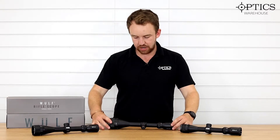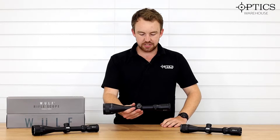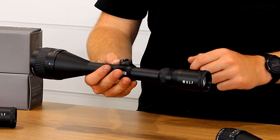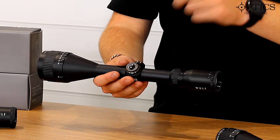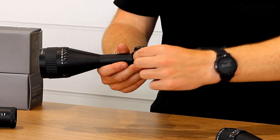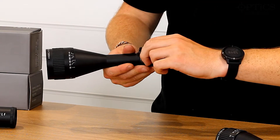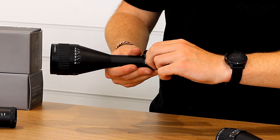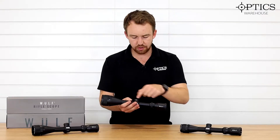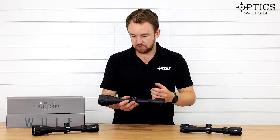They all have these cap turrets, although what I've done on the 4-12 is take the turrets off just to show you what's underneath. You've got your standard one-click equals one tenth of an MRAD or 0.1 mil — whatever you want to call it — click values on there. Nice positive clicks from each side, as you can quite clearly feel and hear through the scope. They're quite easy to set up for whatever your known click values are.